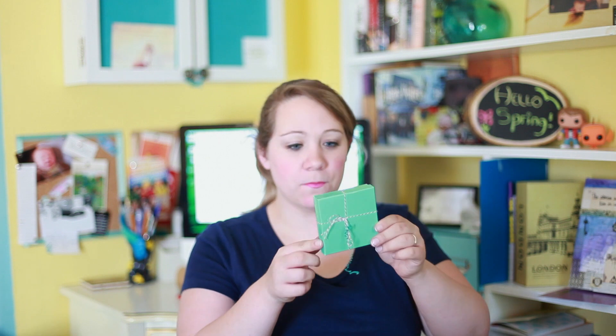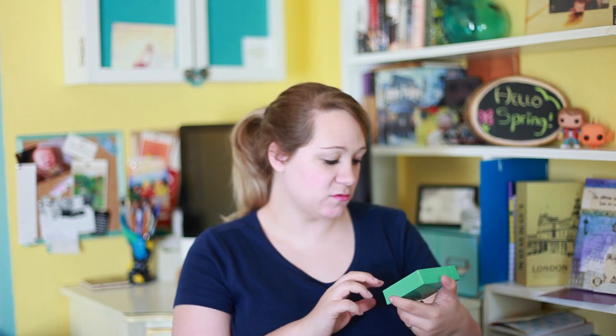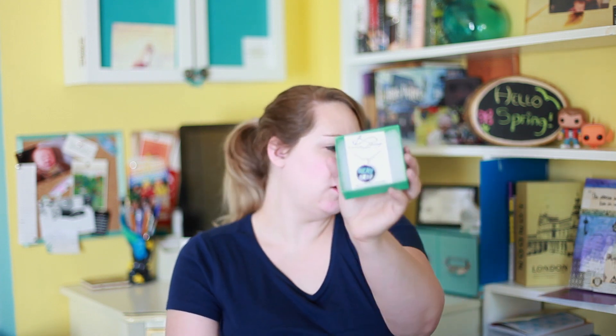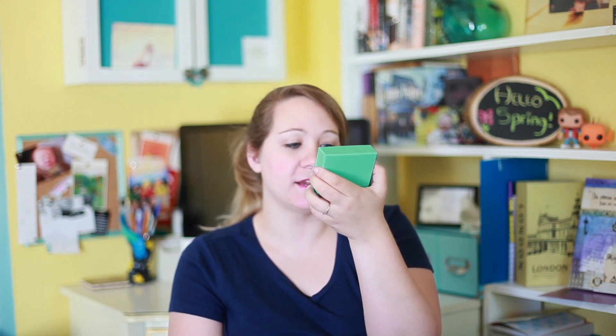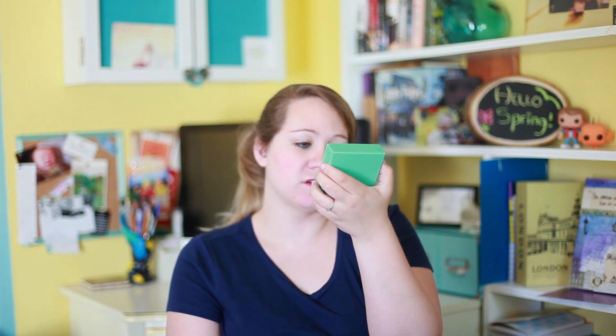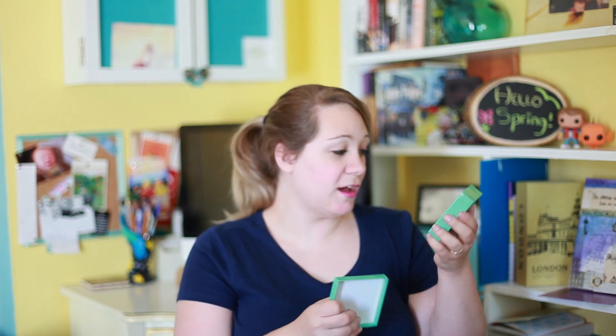The next thing comes in a little teal box with ribbon around it. It's a necklace from Forever Always Designs — I'm guessing it's from Etsy as well. It says 'okay, okay,' which is a really famous quote from The Fault in Our Stars. It's a black background with blue 'okay' and white 'okay,' and it has quotes like 'the world is not a wish-granting factory' and 'my thoughts are stars, I cannot fathom them into constellations.' If you get this box, you get 15% off with a code. I really like it.